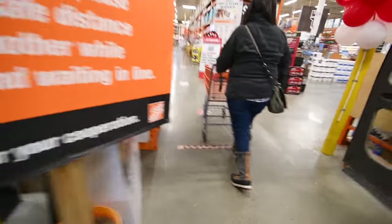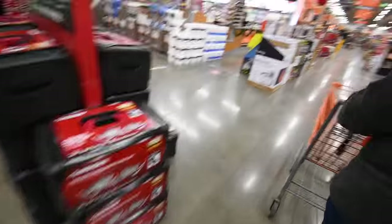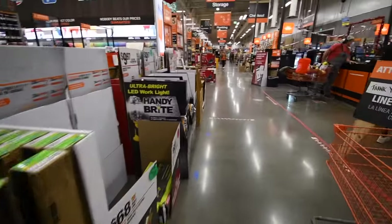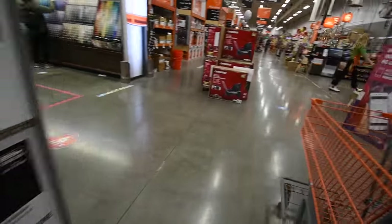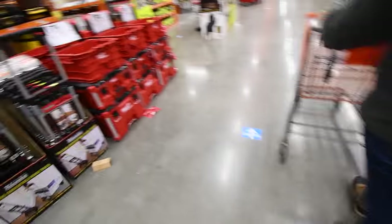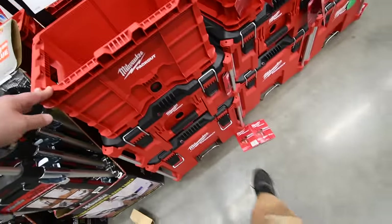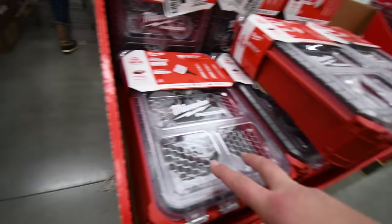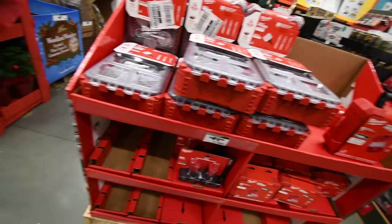Right now we are at Home Depot, shopping for two things: tools and Christmas lights. The Pack Out system — $179 for all three units — that's a good deal. Pack Out is making a major breakthrough this year. The whole Hole Dozer kit — snap — that's awesome.